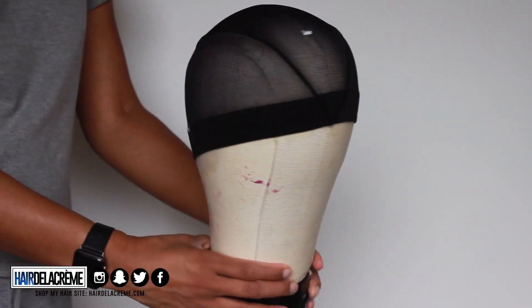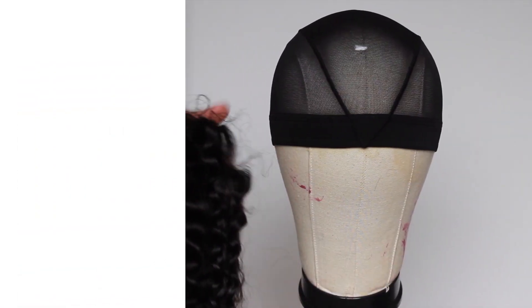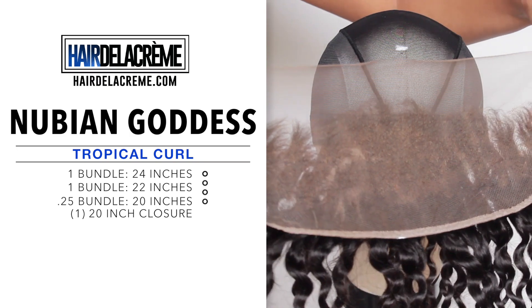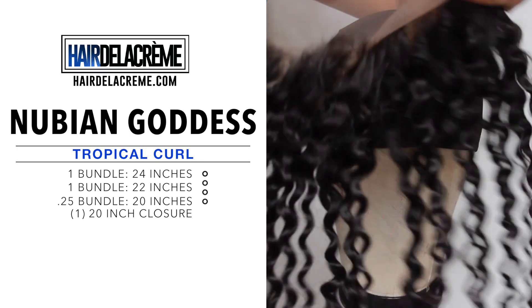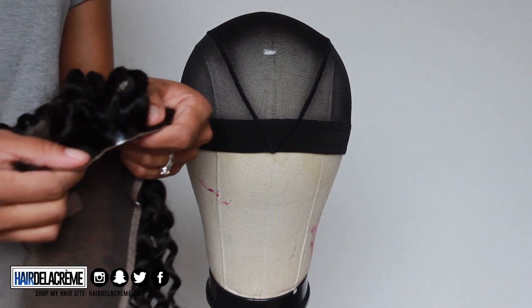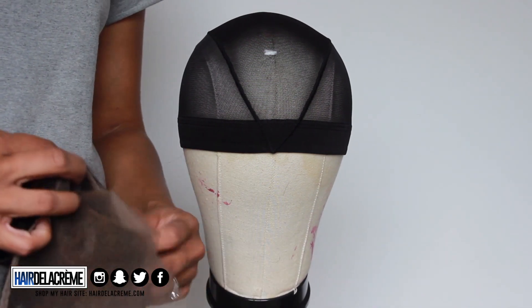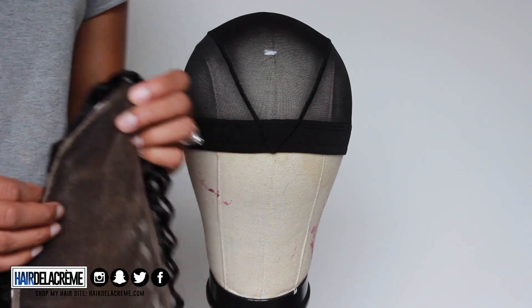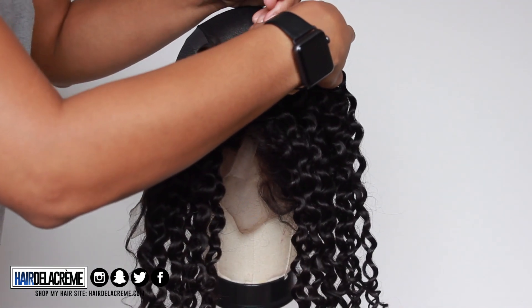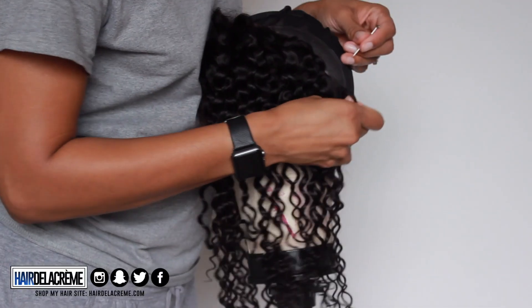Next, I'm going to take that same dome cap and put it on my mannequin head so I can sew on to create my wig. The hair I'm going to be using is my Nubian Goddess Tropical Curl — two and a quarter bundles plus a 20-inch closure. Those are the links right there, and if you guys want my discount code, it's 'welcome' for 10% off your first purchase. This closure has already been bleached and fluffed off camera because I didn't want this video to be too long.